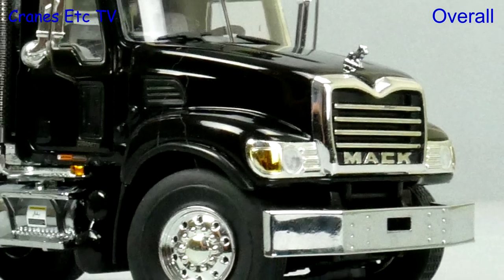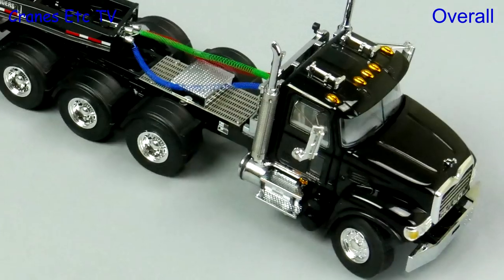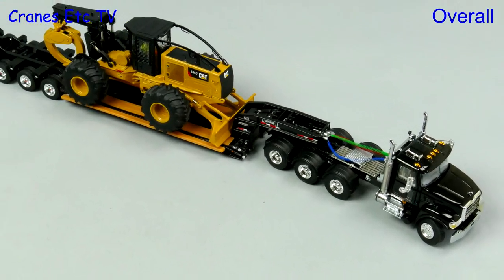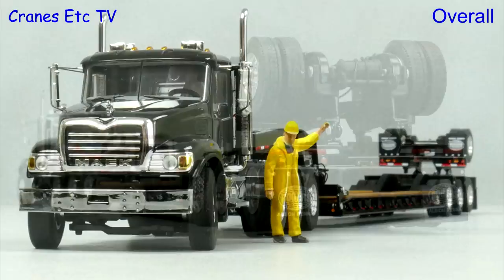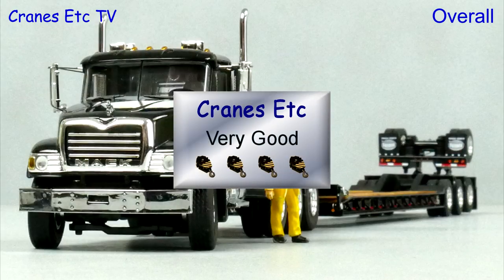This truck was first released by Sword Models in 2009 and it's good to see it re-released by WSI Models. It's a high quality model with very nice detailing and some very nice features. It's a great model to pose carrying a load and it's easy to rate it as very good.